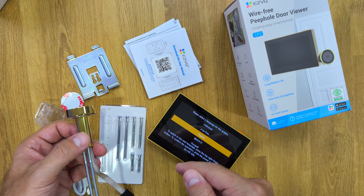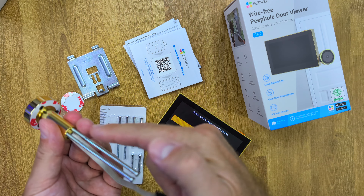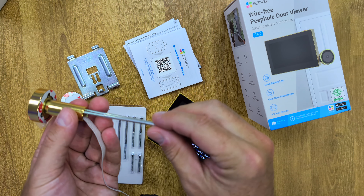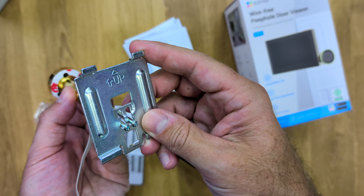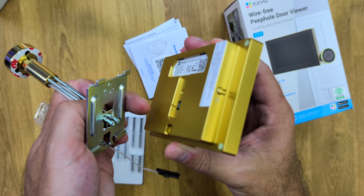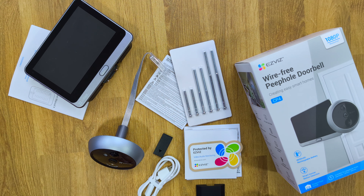You can check the link below to see if it fits your door, but it will fit most doors. It's as easy as removing the old one, inserting the screws according to the width of your door, placing it in, and then with the adapter placed on the other end of the door it fits — then you just hang the display. Inside the package comes everything necessary for installation.